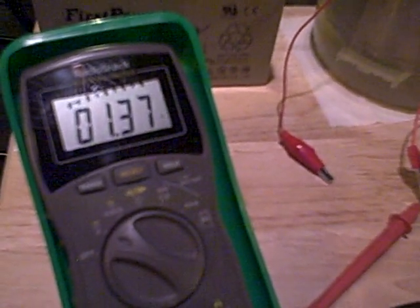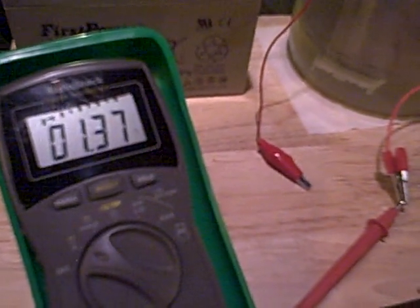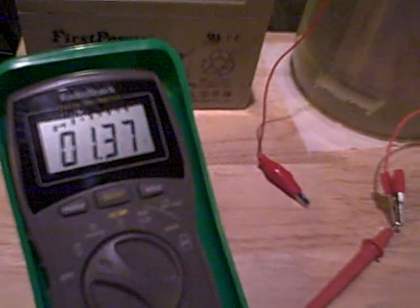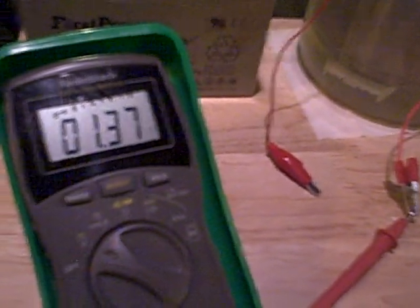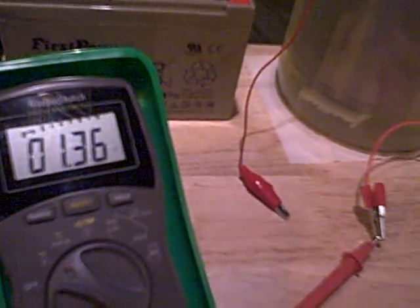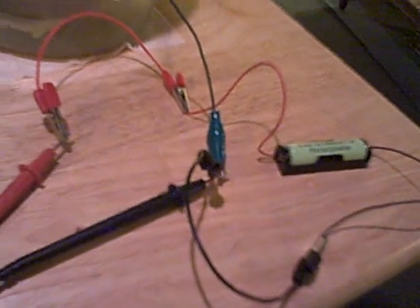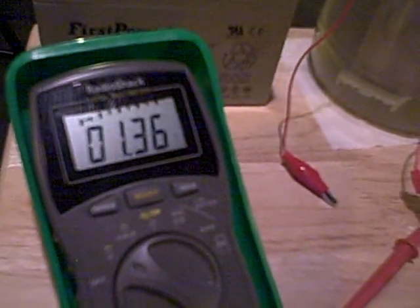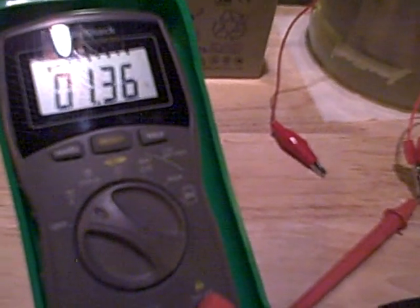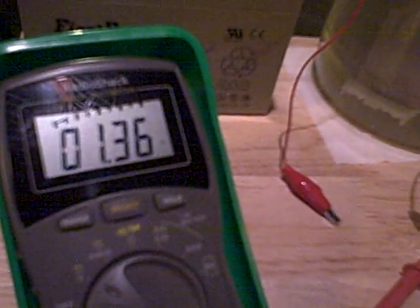It does hold the charge. I've done it and I've checked on it, like, 45 minutes later, and it still held the charge. It might go down to 1.28 or 1.24. I'm going to leave this here for a little while and check up on it in about a half hour or so, see if it still has the charge. But you can see it's holding the charge, and that's amazing.